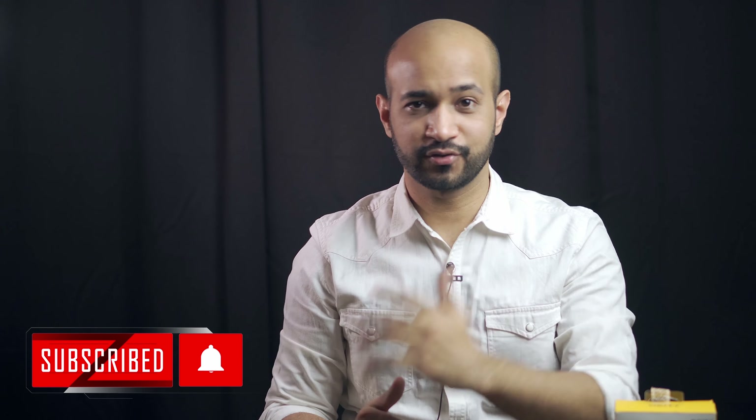By the way, if you wish to see a video on how to do that, please comment in the section below and subscribe to the channel to watch those videos.